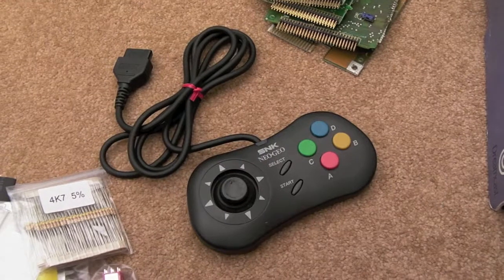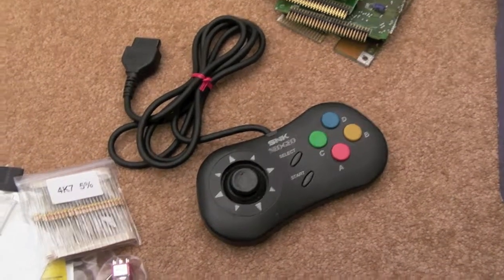Gadget UK here again, yet another pickups video. It's almost like Christmas Day this morning, as you can see I've got quite a few bits and pieces arrived.